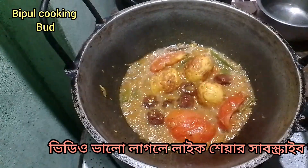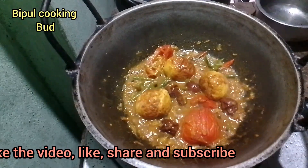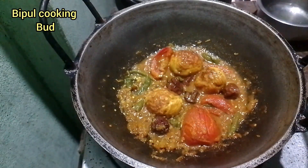I am going to put it in the middle of the pan. If you like this video, please like.